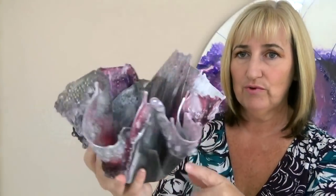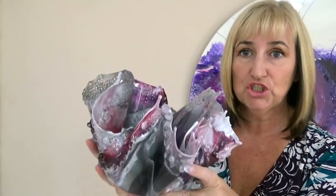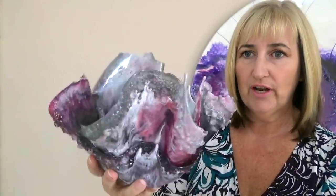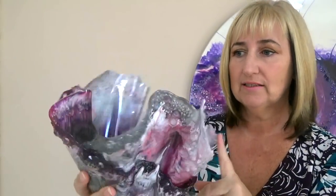Hello and welcome to Sue Finley Designs. Today's video goes into detail on how I created this resin sculpture — dish, vase, whatever you want to call it. It goes into detail on how I created the two layers and put them together.